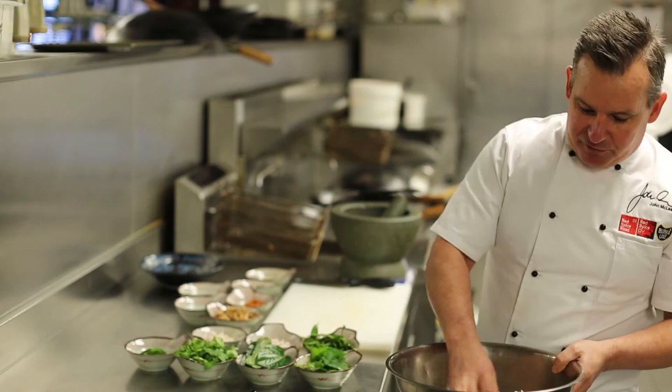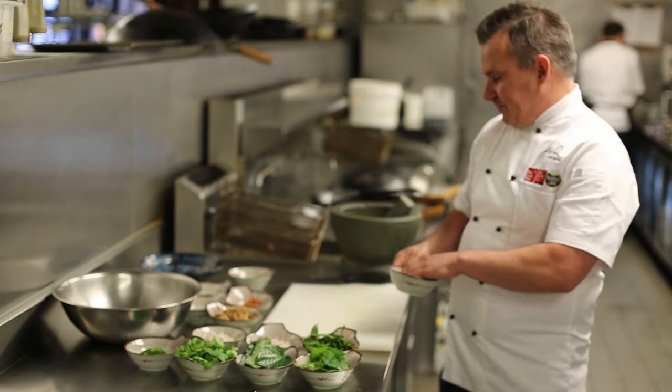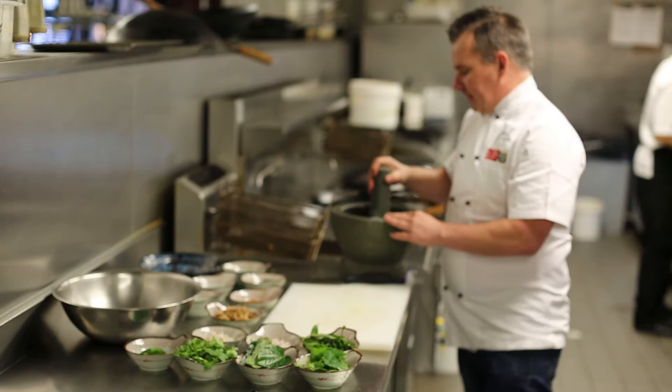First we start off with some jasmine rice. It's been pre-cooked and cooled down so the grains are nicely separated. What we're going to do is make a paste with some lemongrass, some ginger, a little sugar, and some salt. I'm just going to pound this up into a bit of a rough paste.